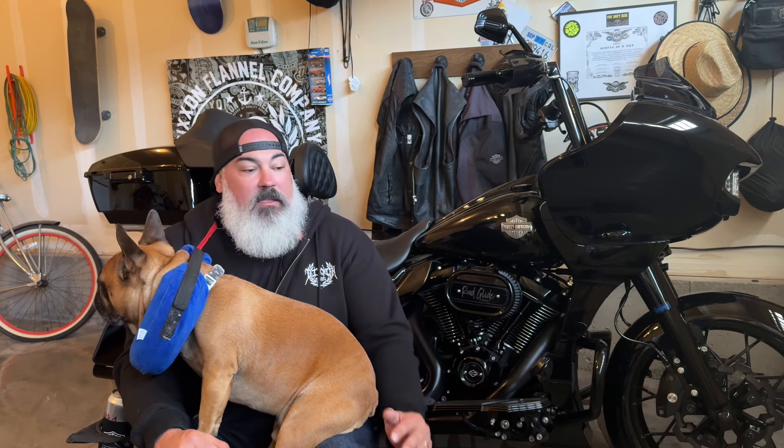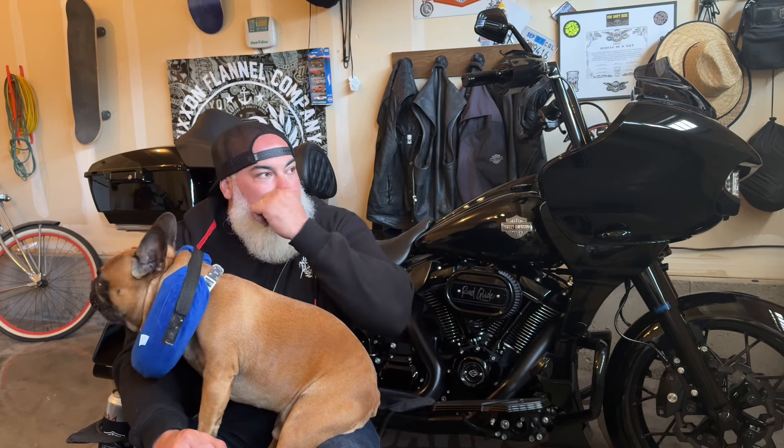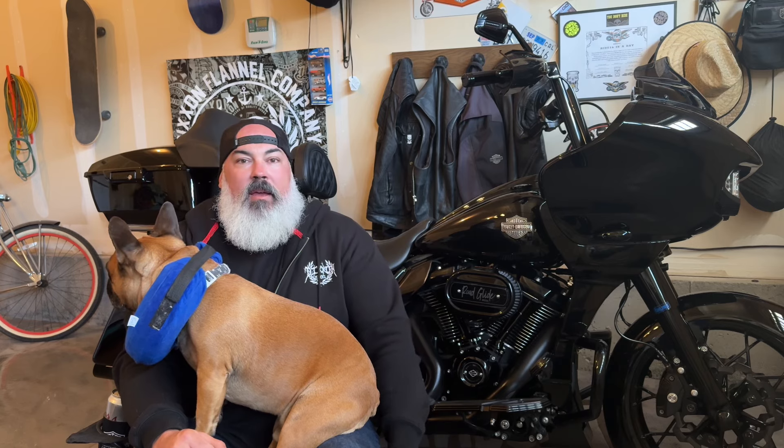I picked the bike up from Black Line Speed Shop, rode it home in the rain, and it felt so much better. I still can't give an honest review of the suspension yet since I only rode home from the shop, but the way it absorbs the road and sticks in the corners on the way home — it was night and day from before. It used to feel real pogo-like, really stiff. It definitely feels now the way it's supposed to.